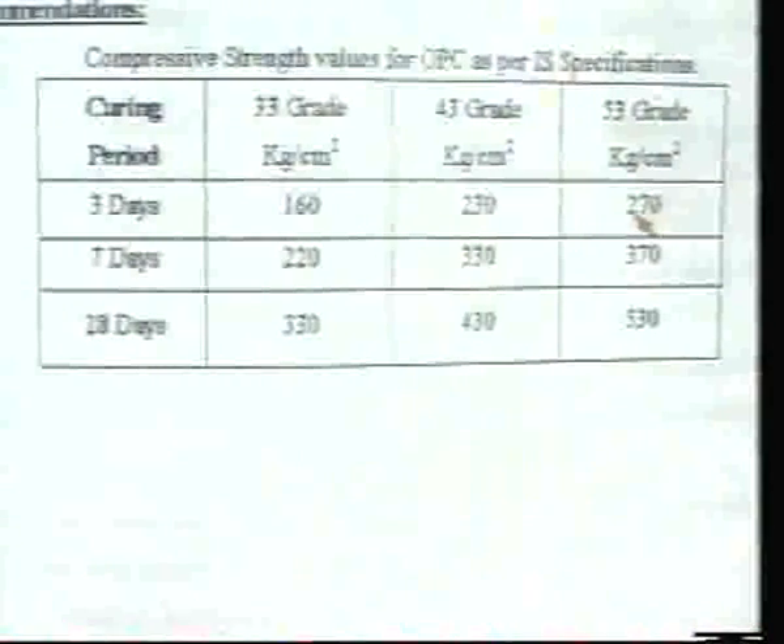On 7-day curing, for 33 grade cement it should not be less than 220 kg/cm², for 43 grade cement not less than 330 kg/cm², and for 53 grade cement not less than 370 kg/cm². On 28-day curing, it should not be less than 330 kg/cm² for 33 grade cement, 430 kg/cm² for 43 grade cement, and 530 kg/cm² for 53 grade cement, as per the IS specifications shown in the table.